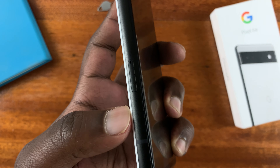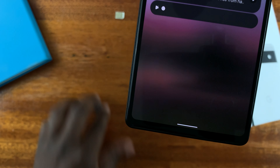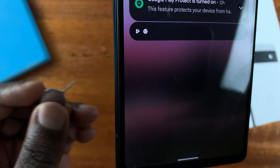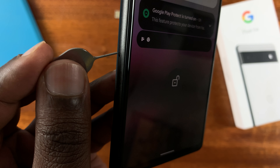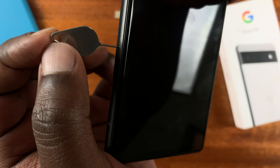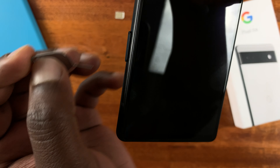You can actually see the outline for the SIM tray. What you need to do is use the SIM ejector tool that comes in the box of your phone, or you can use any SIM ejector tool that's available. Just hold the phone and then put the SIM ejector tool into the hole of the SIM tray, press in gently, and the SIM tray will pop out slightly. Then you can hold it with your fingers and pull out the SIM tray.